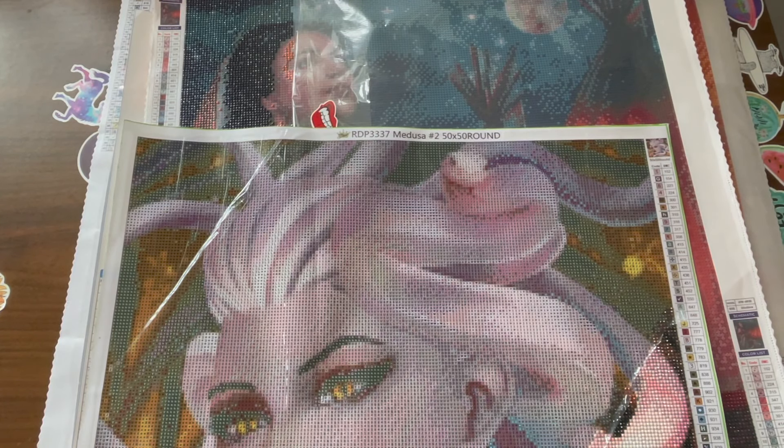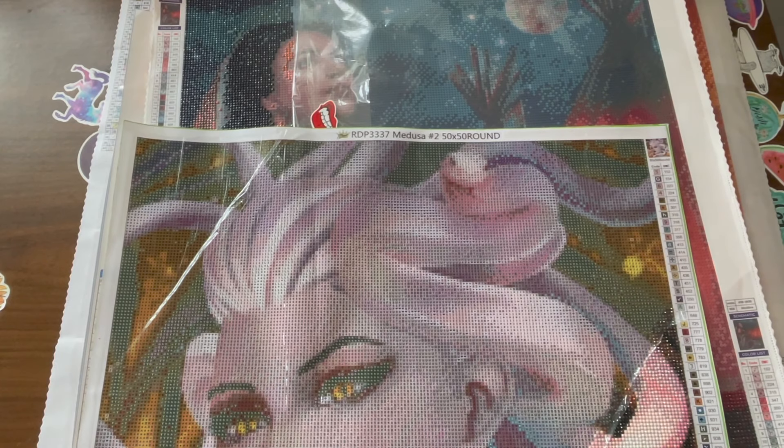Hi guys, welcome to Ruby Q Crafts. If you're new here, I am a diamond painting fanatic and I like to start projects and never finish them. But I do promise that I am going to be finishing all these diamond paintings before I start on any new ones, because I do have several, and this is what this video is for — I'm going to show you what I am working on at the moment, in no particular order.